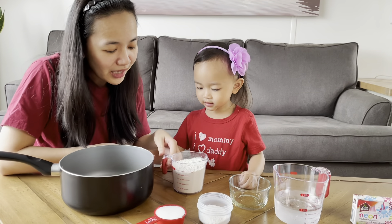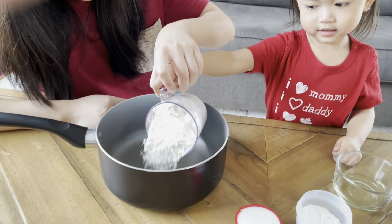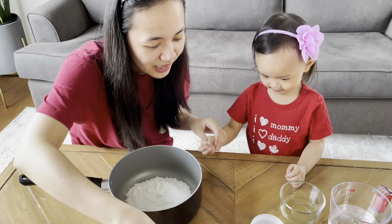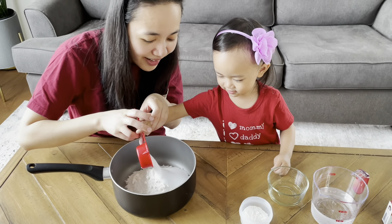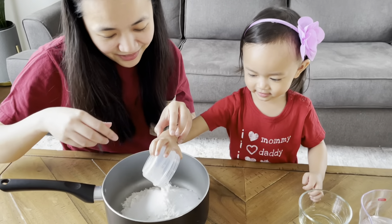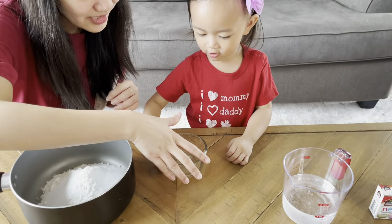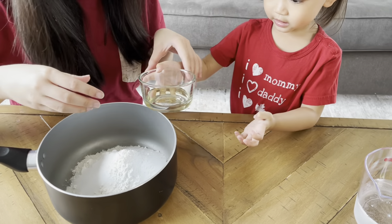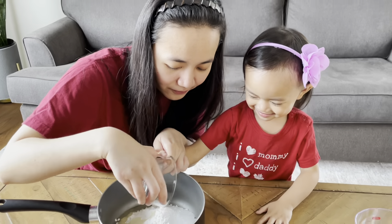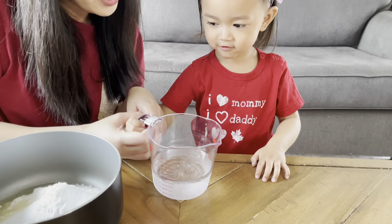Ember, let's go! You help mommy — pour the one cup of flour inside the pot. Okay, next we have the salt — good job! And then next we have the cream of tartar, and then the oil. Can you put the oil inside? Put the oil in the pot — so good!